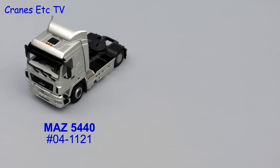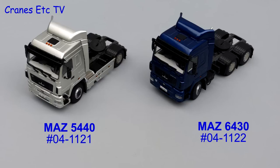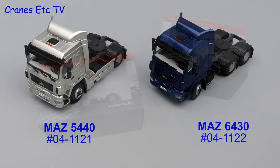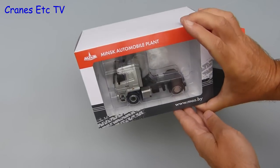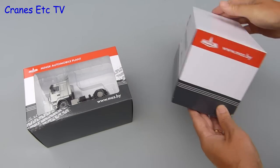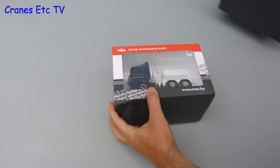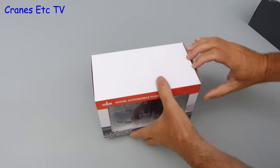This review looks at two models: the MAZ 5440, which is WSI 04-121, and the MAZ 6430, which is WSI 04-1122. MAZ is the abbreviation in Belarusian for the Minsk Automobile Plant. MAZ started around 1944, and it's interesting to see one of the non-mainstream truck makers represented in model form.